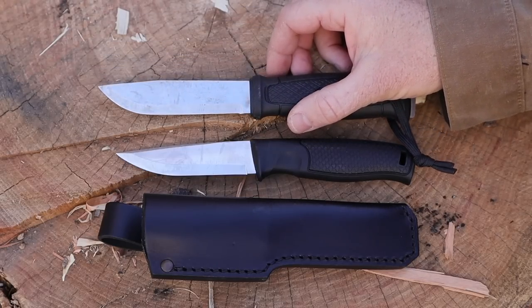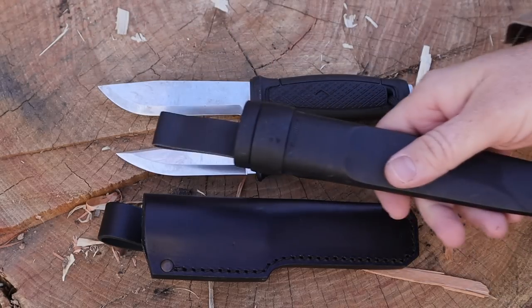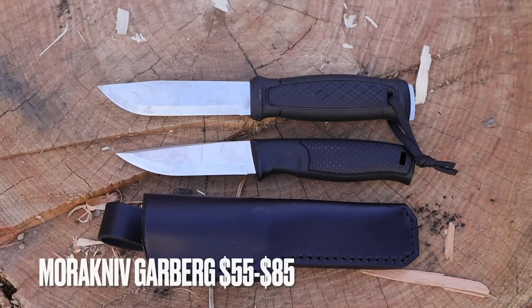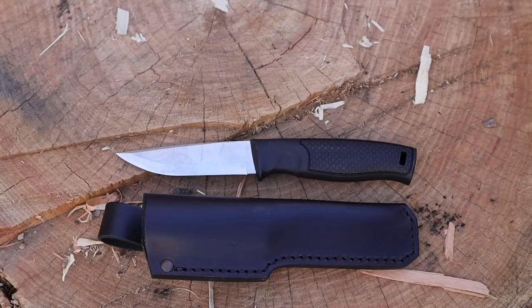Then on the flip side, we have the Mora Garberg with Sandvik 14C28N — arguably better steel than what's on the Hiker 95 — very similar size, full tang construction, polymer sheath, usually $55 to $65. You can find Mora's with leather sheaths but that jacks up the price, and I actually don't like the leather sheath on the Garberg — it's goofy. I way prefer the leather sheath on the Hiker 95. Very similar pricing but different style — something to consider when looking at the Hiker 95 against competitive options.